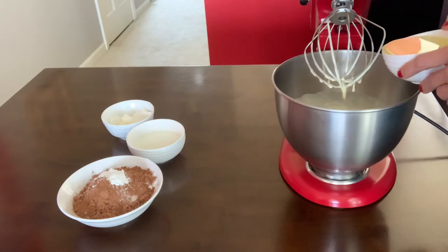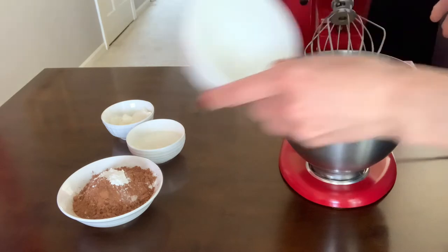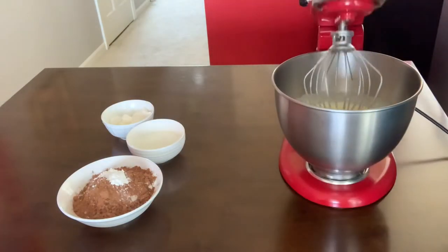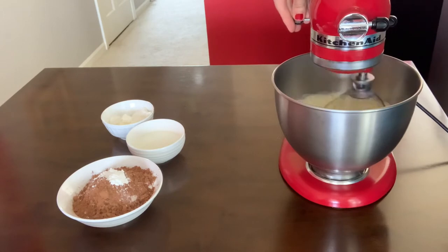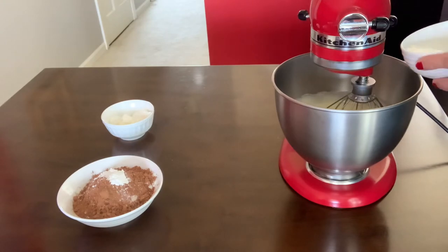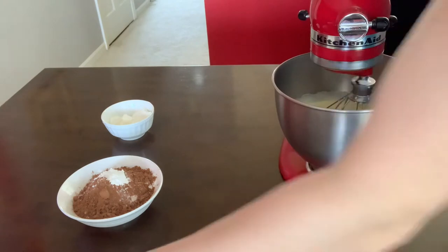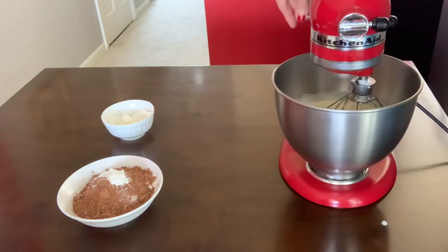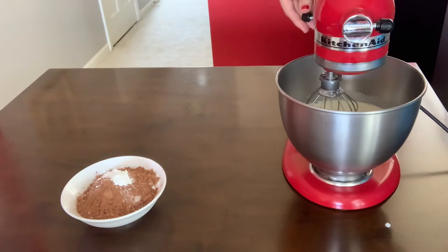Now I'm gonna add my oil and mix it together. Adding my milk and mixing it together. Now I've added my sour cream and I will mix it together.